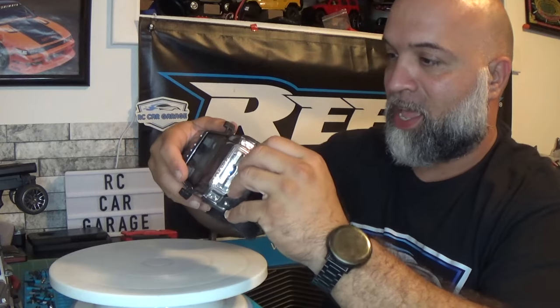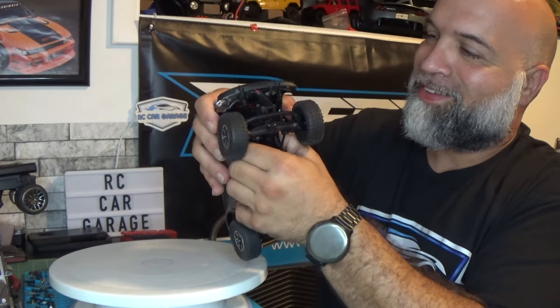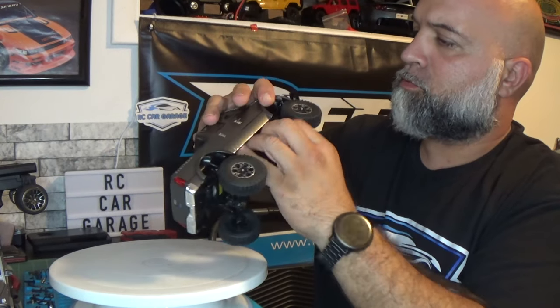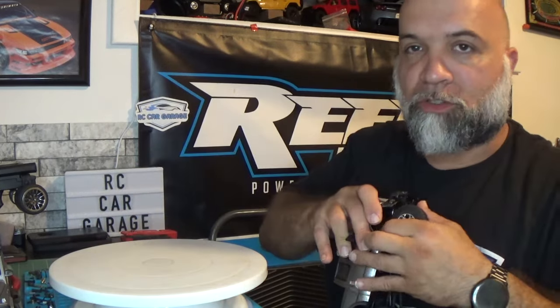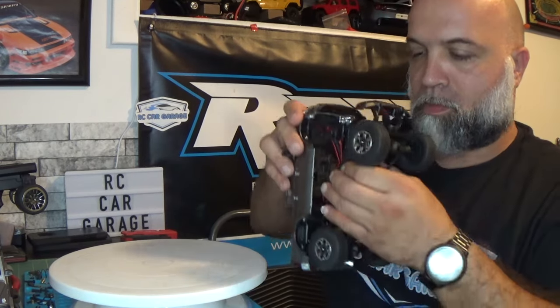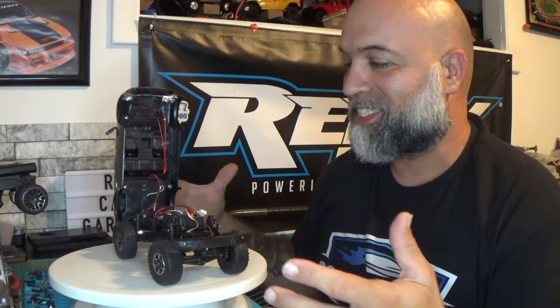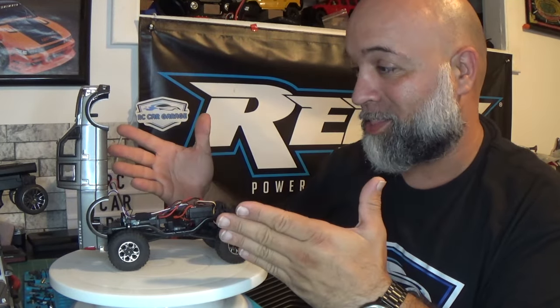I'm trying to figure out how this body is going to come off the chassis. My guess is you just pull on it - and to pull the body off you basically just pull the front off, and as you can see it is on a hinge system, just like the SCX24 does.